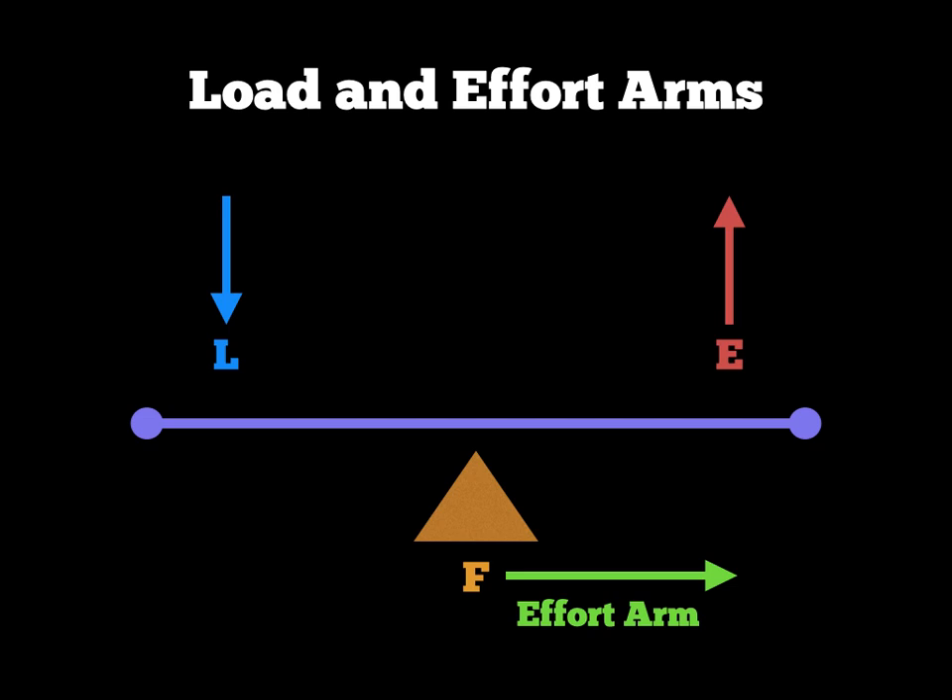Then if I want to add the load arm, I do exactly the same thing: draw a line from the F to the L and label that the 'load arm'. The completed diagram of a first-class lever with the load and effort arms would look like what you see on screen now — that's the whole diagram the examiner would want. Please also add these to your second-class and third-class lever diagrams.